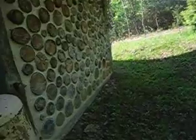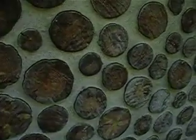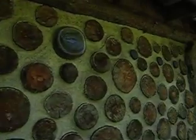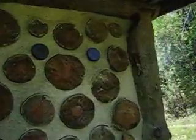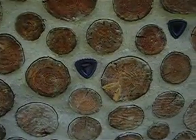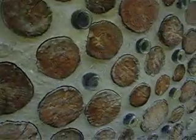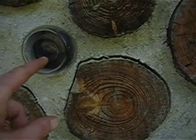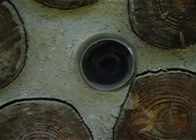I'll take you back around the outside of the cordwood so you guys can get a closer look. We have a whole bunch of cobalt bottles and glasses inserted in. Here's one — got a couple here. In there we've got a ball jar with a wine bottle stuck inside there.